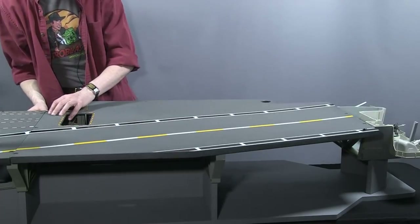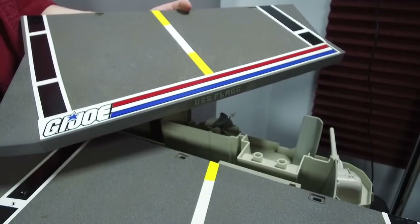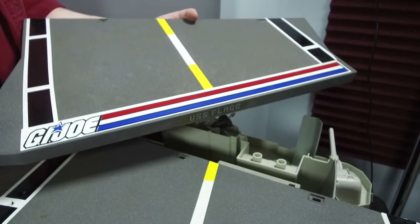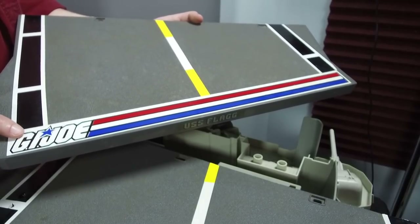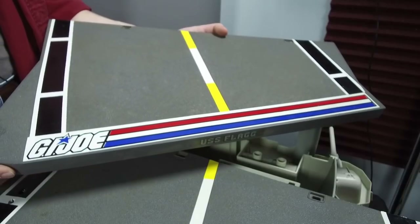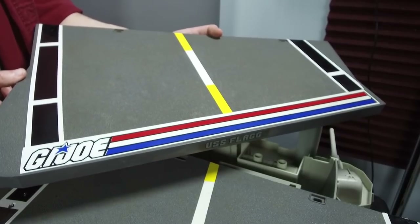Now we can put on the final piece, which is the stern deck section. The previous owner knew that stickers on the deck of the Flagg end up looking tattered and bubbled and awful after 30 years, especially for flags stored in sheds and garages. So the stickers you're seeing here are auto-grade vinyl custom cuts of the original stickers — cut exactly like the originals would have looked. They just look great and I have no intention of changing them. I like the permanency of that.